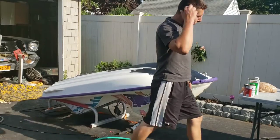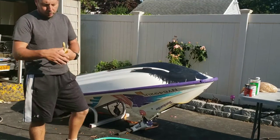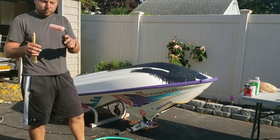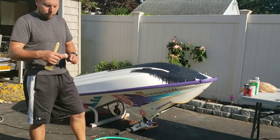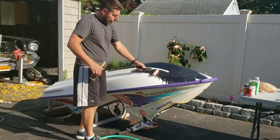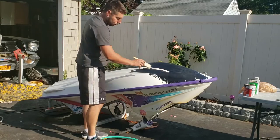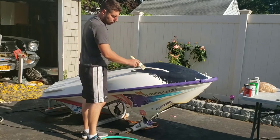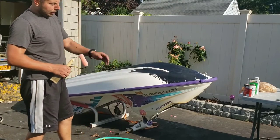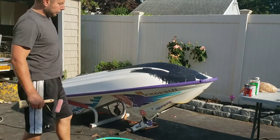Now what they talk about is rolling and tipping — you actually take a roller. Normally you want a foam roller, but I've also had luck with a regular wool roller too. You want to roll it on, and when you roll it on you can see a lot of air bubbles. So then you take a real high quality brush and very lightly just go over it to spread it out. If you mix it right — the 333 and the Brightside — you can throw this stuff on there and it will come out even and smooth.